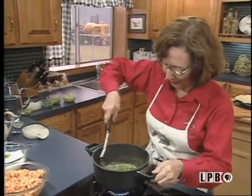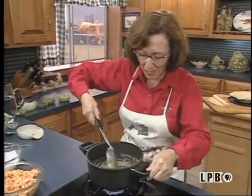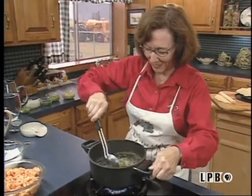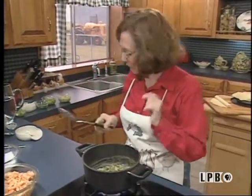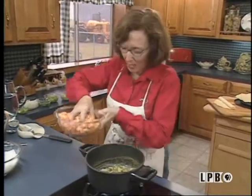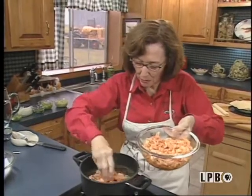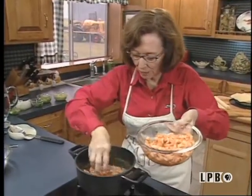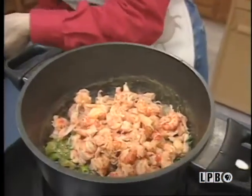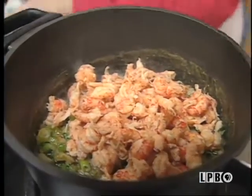How can you go wrong with wonderful Louisiana crawfish and all the other great ingredients? This is how it's going to look before you add your crawfish. Let me add my crawfish tails, which have been blanched and peeled. Remember that if you keep your crawfish in the freezer for over a year, you need to rinse them because the fat will probably get rancid on you.